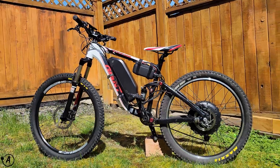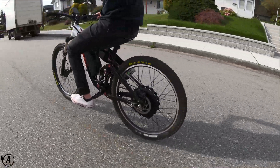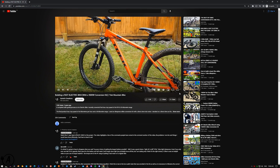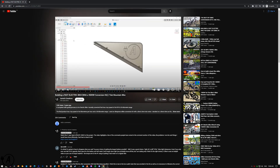In this video, I'll be building a full suspension electric mountain bike. This is a project I've always wanted to build but kept putting off due to how expensive it is to build an e-bike. However, after seeing how well my last e-bike video performed, I figured the time was right to finally pull the trigger on this project.